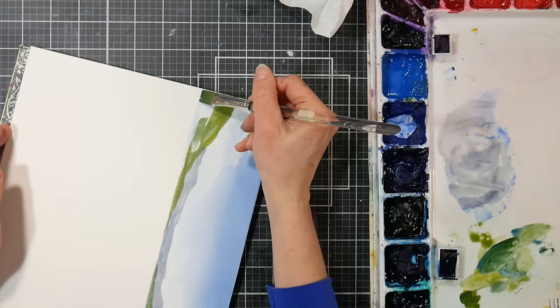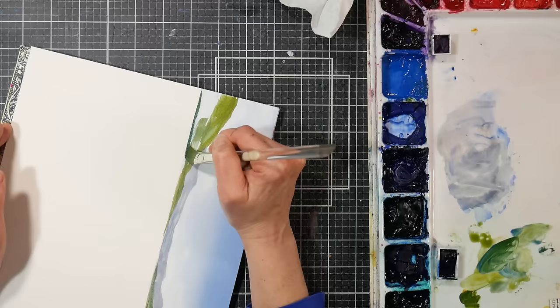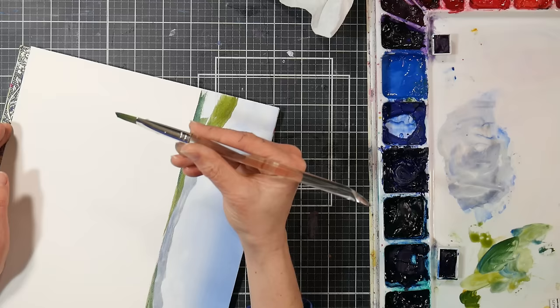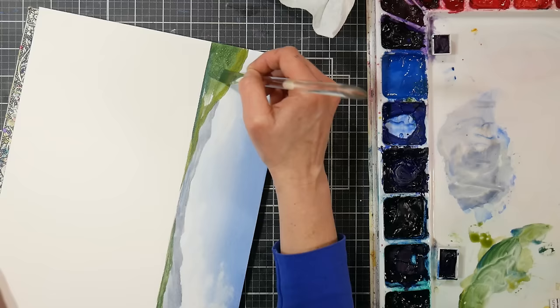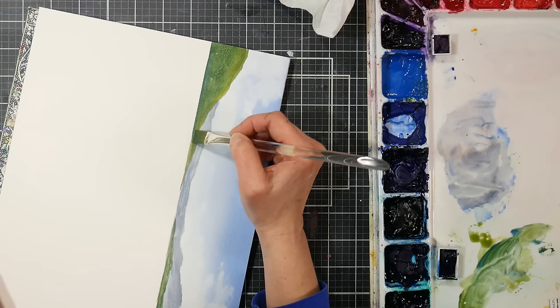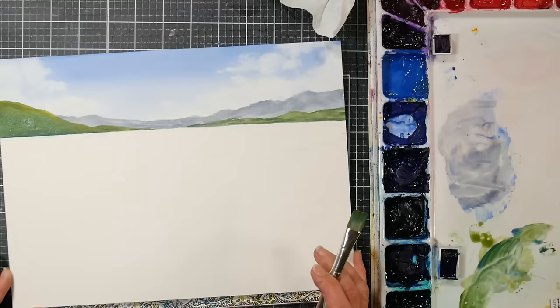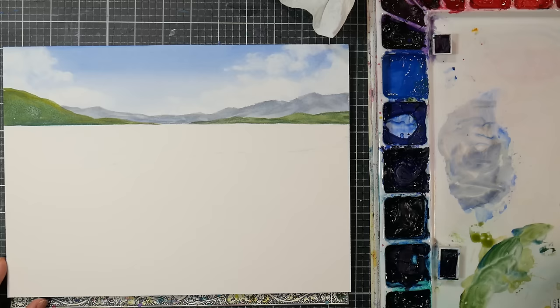My paper's drying so quickly - I've got my radiator on. I had a brush with bristles pulling apart on me. I think it might be a Royal Langnickel. I do have an old brush by Elvin - it was the first watercolor brush I ever had, still somewhere in my stash. They do last a long time if you take care of them. Alright, that's a nice depth there - I'm happy with that.